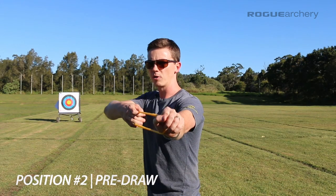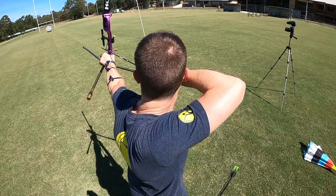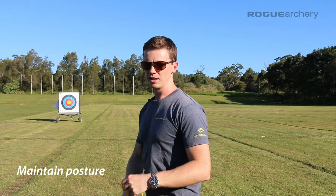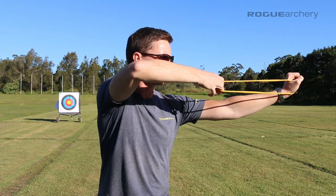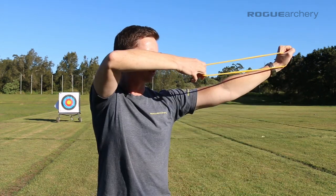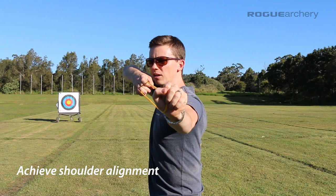From position one, we raise the bow, set our front shoulder, and rotate our shoulders into shoulder alignment to achieve position two — the pre-draw position. In the pre-draw position we maintain our posture; it's very important that you do not arch your back during that shoulder alignment, and that you don't lose your T-posture through the thoracic rotation. We also set and internally rotate the bow arm — that's why we raise above the target — with a downward intention of setting the front shoulder. Through the thoracic rotation we align our shoulders to achieve shoulder alignment. That is position two.